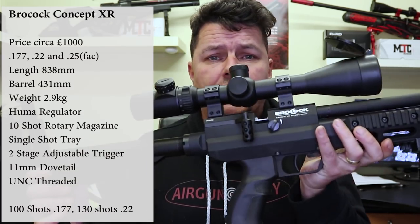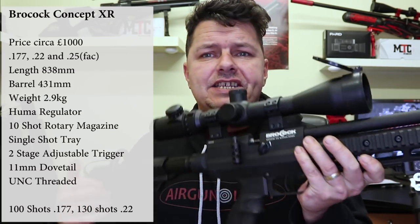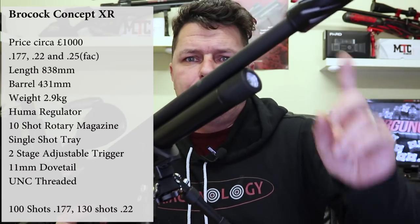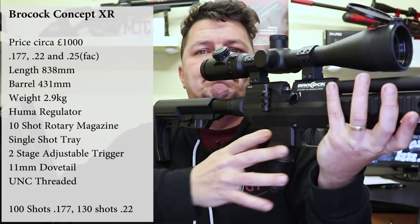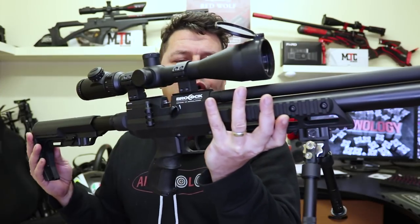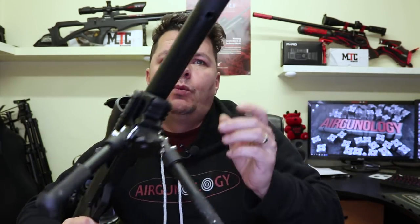I've got a bipod on it, an Atlas clone, and I've got an MTC scope on here, but it's lightweight — under 3 kilograms and it is fairly short. It does look long especially when you put a silencer on it, but it's actually very short and it's balanced perfectly just on that midpoint forward of the pistol grip. It is also Huma regulated. So even though you've only got the one dial up the front here, it is actually Huma regulated as well — it's a regulated PCP.